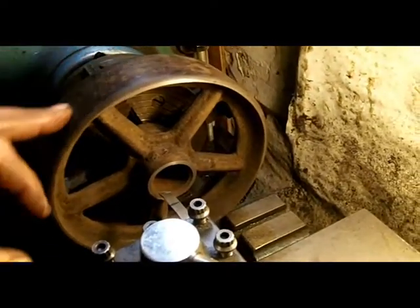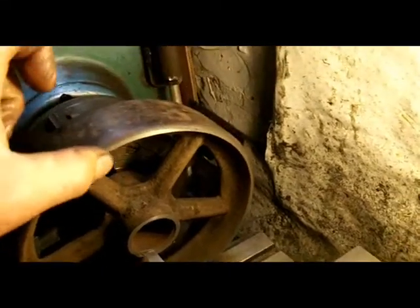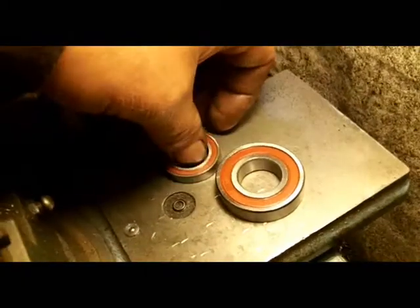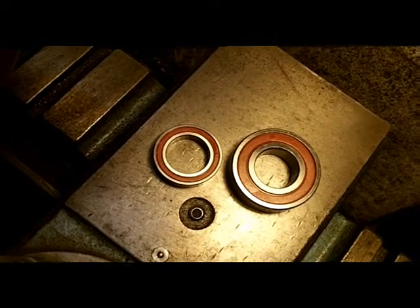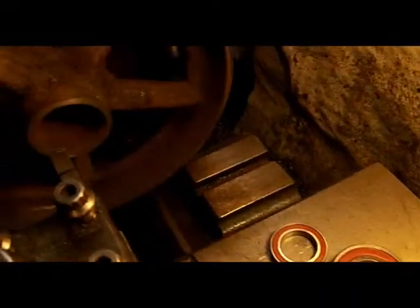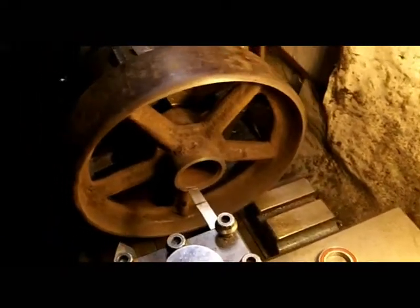I've trued the outside face up as much as I can, and I've faced it a wee touch here just through the edge, and also here, and I'm about to bore it out for a bearing. It's a smaller bearing — 20mm shaft, just over three-quarter of an inch for imperial — and a larger one for the other side, so it gives you an idea of the size of the taper. I'll take you through the procedure of making an English wheel.